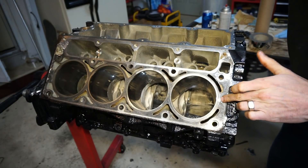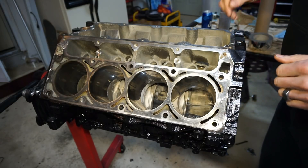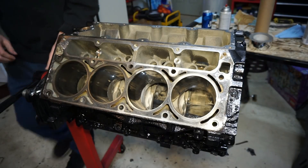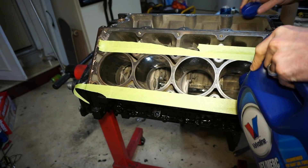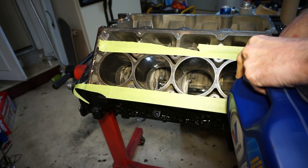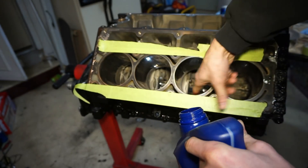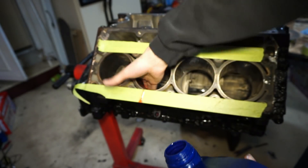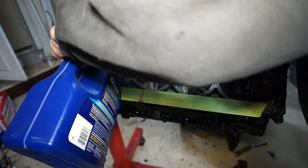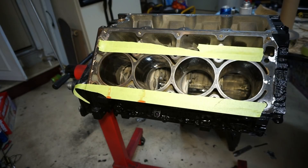The tape was kind of crappy and a bunch of it got stuck on there, but now I want to hone the cylinders. I'm going to use some old oil — actually this is transmission fluid — and just drip it in the cylinders to lubricate the walls. Wow, I'm using more than I think I'm using. It'll help with some of the dust too.